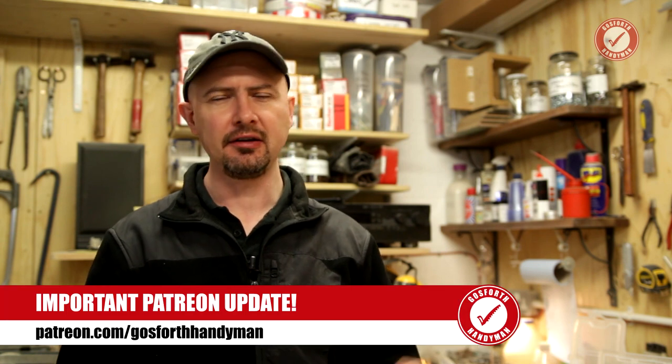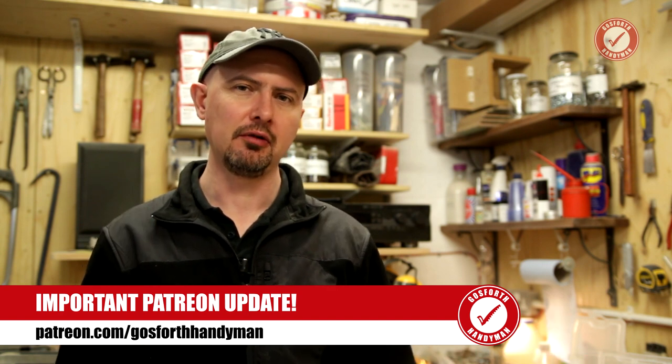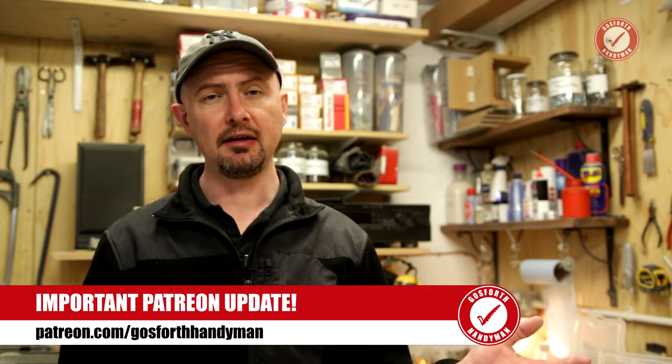Before I finish, a quick Patreon update. Over on my Patreon I go into job pricing and a lot of behind-the-scenes stuff in more detail than on the main channel. At the moment that behind-the-scenes stuff is only open to $3 and $5 patrons, but a few people have said they can't really afford $5 a month but could really make use of the pricing information. So I've decided to simplify the whole thing — as soon as I hit 100 patrons, I'm going to get rid of all the tiers and make it so that you've got access to everything from $1 and above.